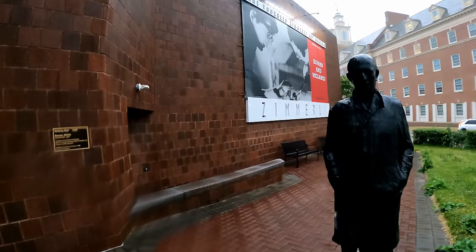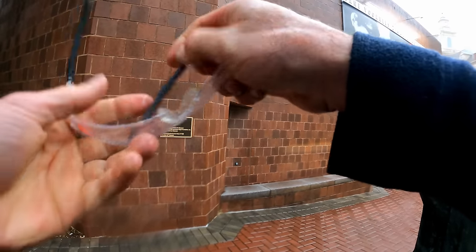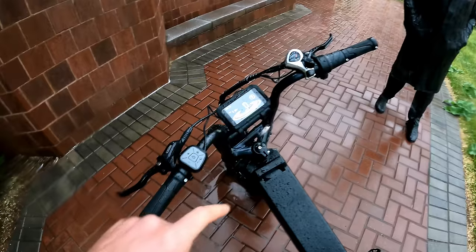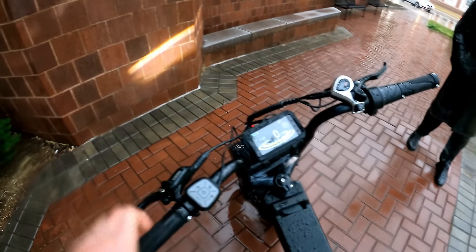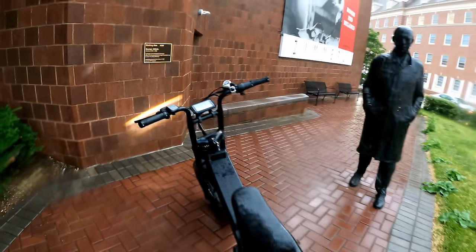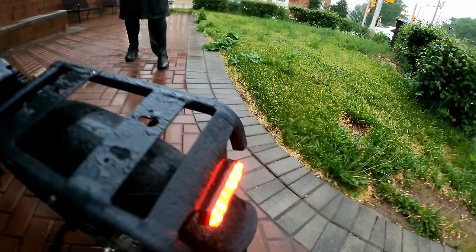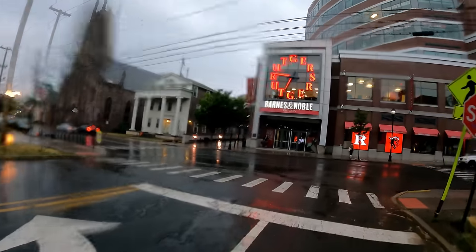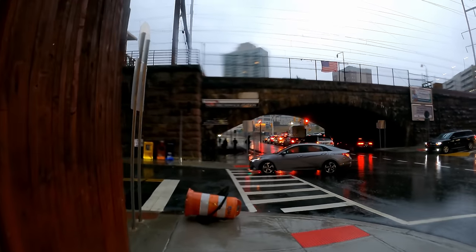Good opportunity to demonstrate the lights — a single press dims the screen and activates the front headlight, which looks pretty bright. The tail light is very bright, and you can see the brake light gets brighter when the brakes are applied. I think we're pretty close to New Brunswick train station — and there it is.